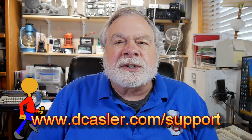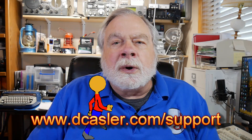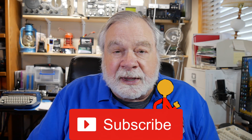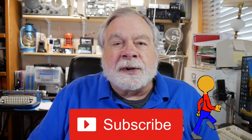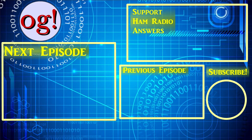If you'd like to support this channel financially, you may do so by going to dcastler.com/support and looking for a method that might suit your fancy. One of the greatest methods of supporting this channel is to subscribe, which doesn't cost anything — it's your vote of confidence to YouTube that this is a good channel, and they then recommend it to more people. Please also click like and share. Until we next meet, 73. Thank you.